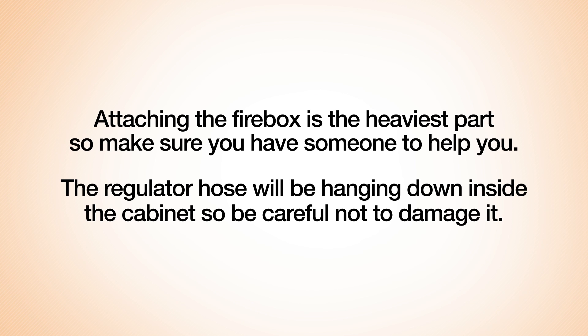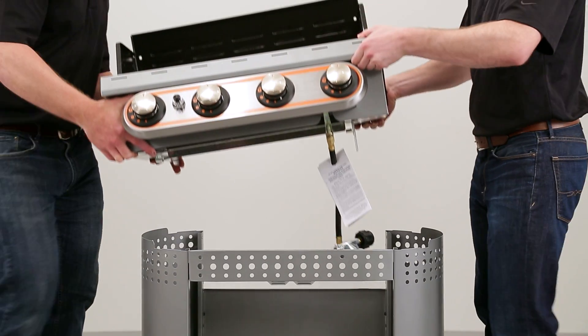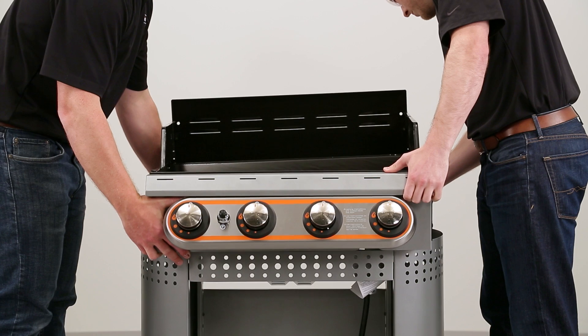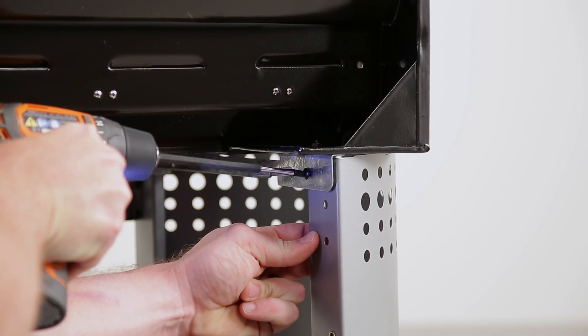Attaching the firebox is the heaviest part, so make sure you have someone to help you. The regulator hose will be hanging down inside the cabinet, so be careful not to damage it. Lift and lower the firebox onto the cabinet, positioning it so the bolt holes line up with the cabinet's holes. Once the firebox is in place, tighten it to the cabinet with the bolts in each corner.